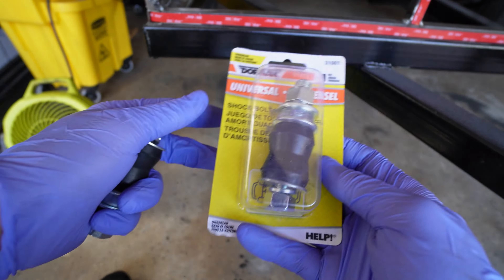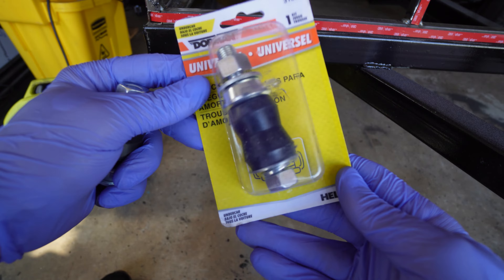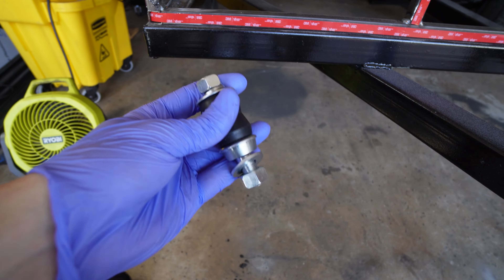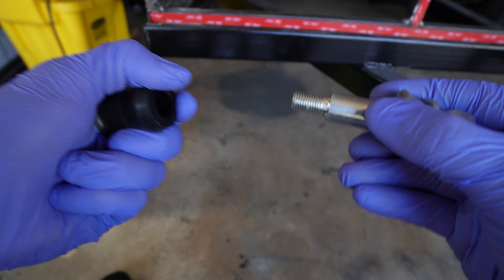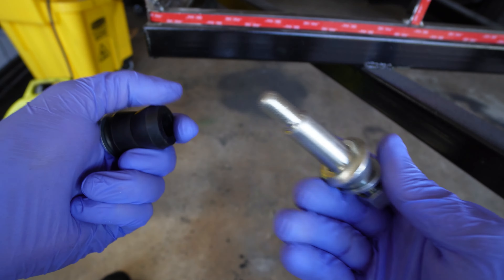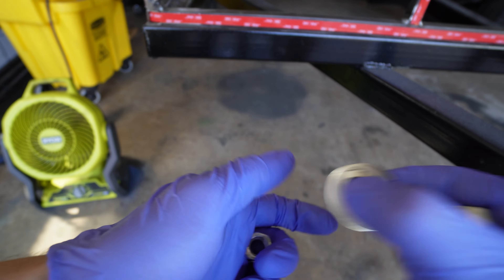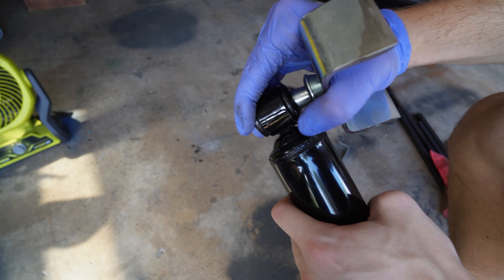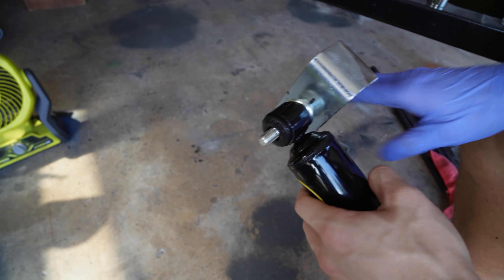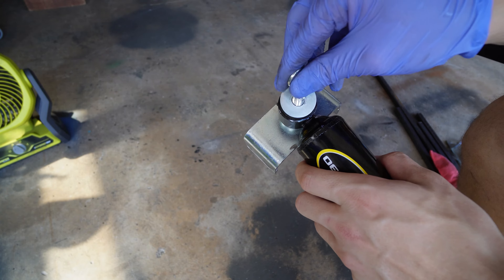Now with our upper shock mount done, we're going to use this Dorman Help shock bolt kit. This comes with the bushings, but ours already does. It is a mount on one side and you just slide the shock tube on the other side. I've had good experiences with this kit previously, so I decided to reuse it. I'm going to put this all together here so we can mock it up in a test fit, putting everything together just snugly.